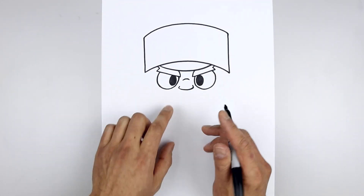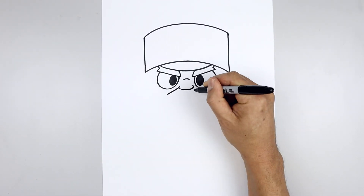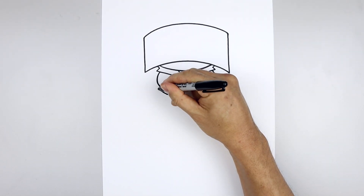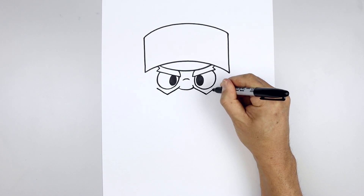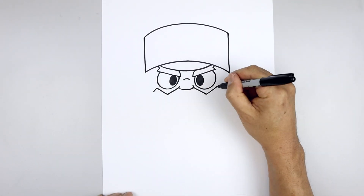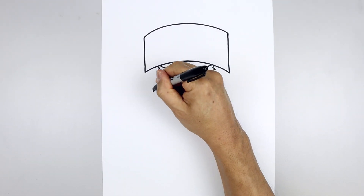Now we're going to draw the inside edge of the beard. Let's start from the outside corner of the nose, draw a straight angle line coming down and out underneath each eye. Angle up and out towards the side, and we'll draw a short angle line coming down and out, and pull that straight up underneath the edge of the hat.